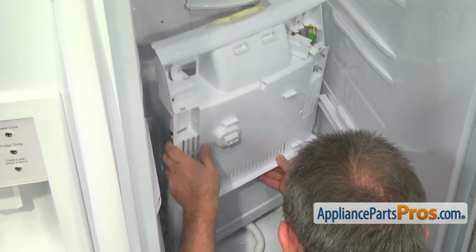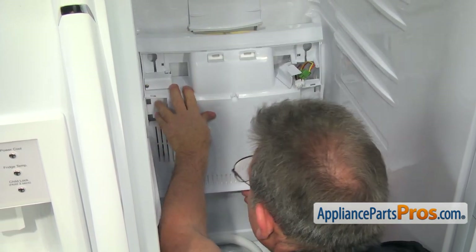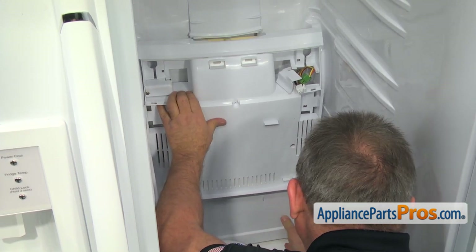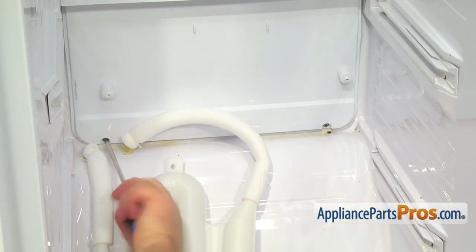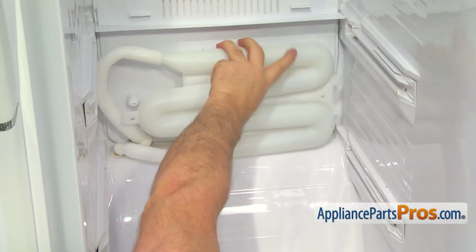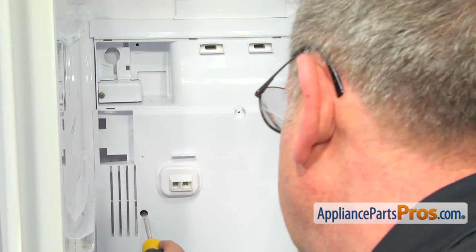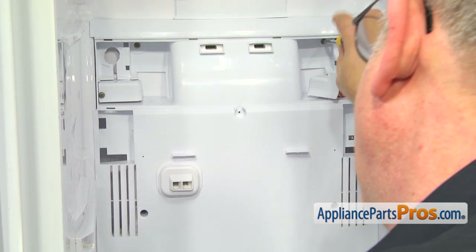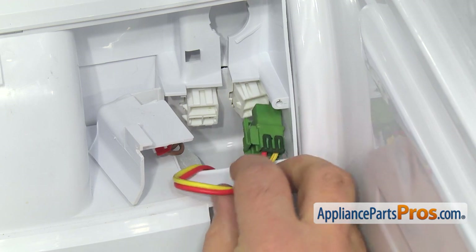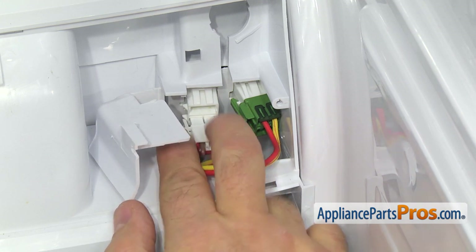Now we can install the evaporator cover assembly. Install the two bottom screws. Install the water tank and secure it with two Phillips screws. Move up and install four screws. Connect the two harness plugs — the green goes on the right, the white goes on the left. Put the cover on and secure it with a screw.